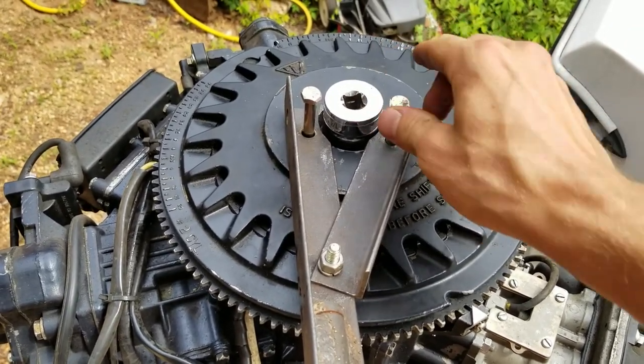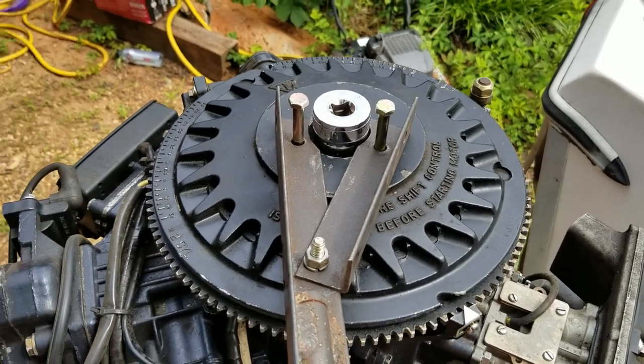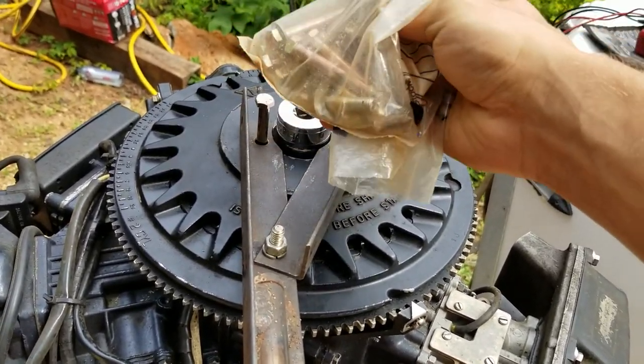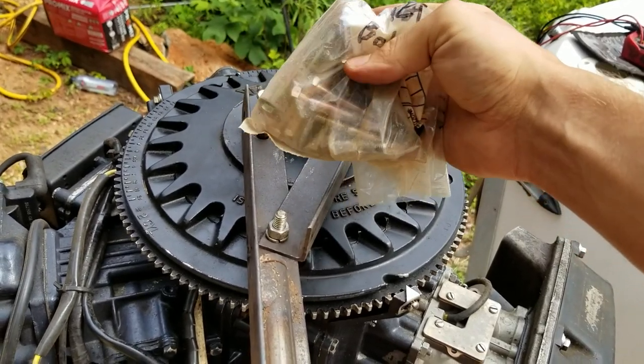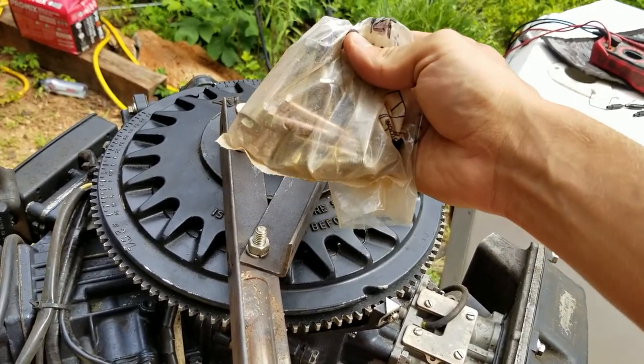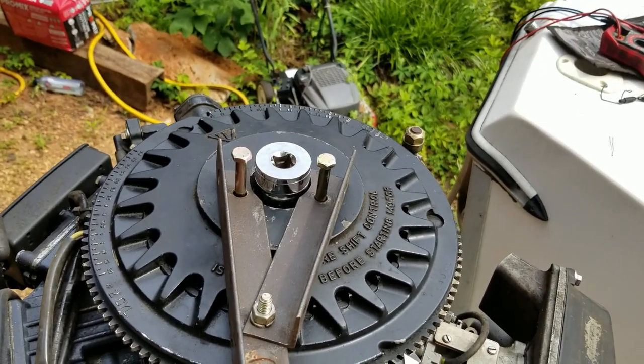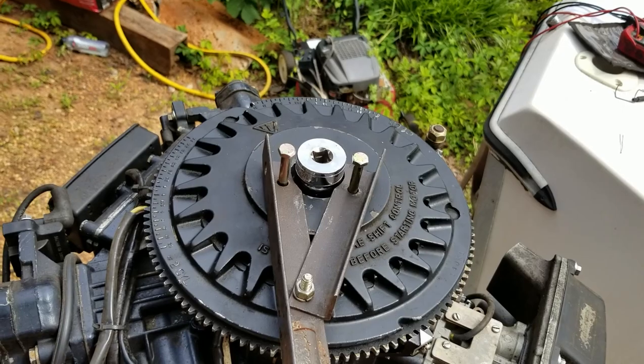You've got to go get them for the puller. I keep a bag in the shop full of grade 8 fine thread bolts for pulling these things on outboards. This comes in handy big time because these are always fine thread on the top of the flywheel.